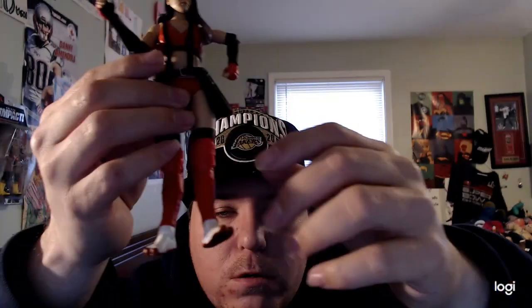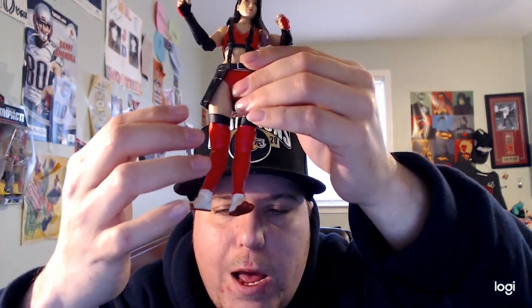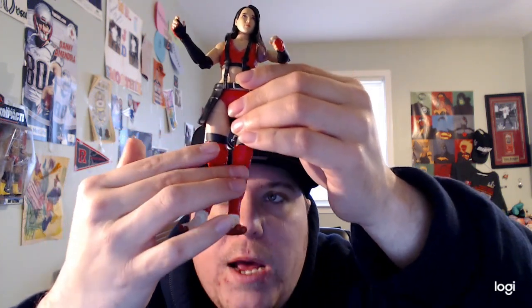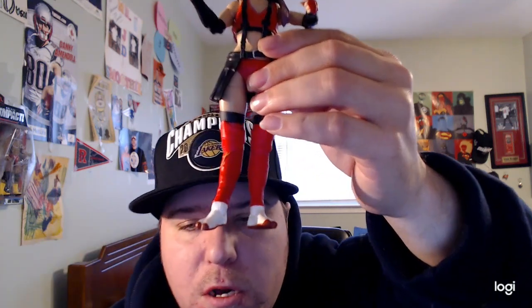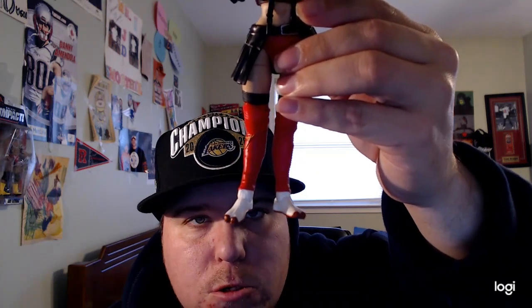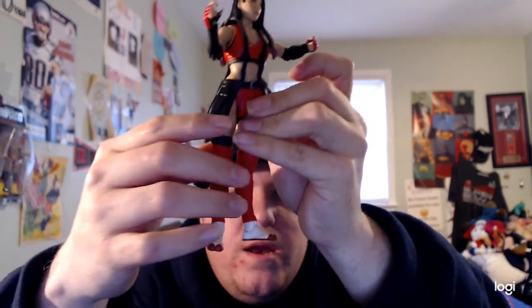At the bottom of her legs they are red, with black up top. She has red knee pads and dark red boots as well. And there is also a yellow design right here on this side.